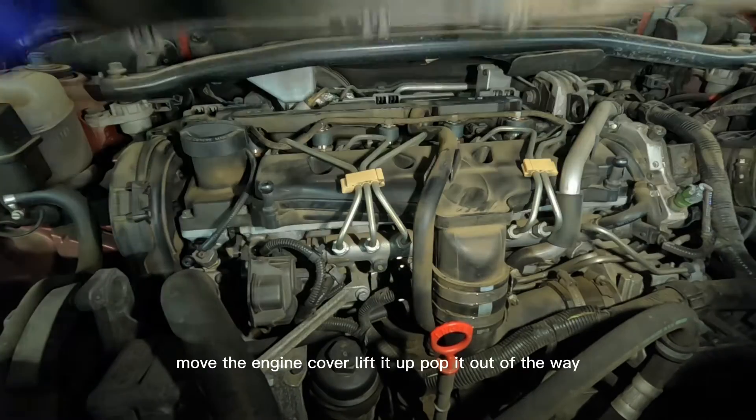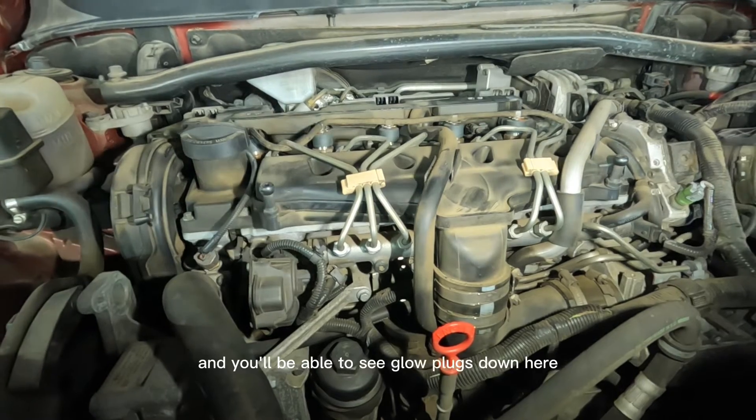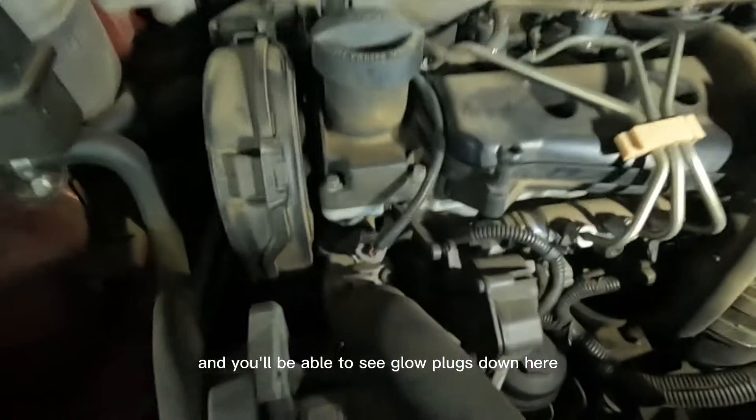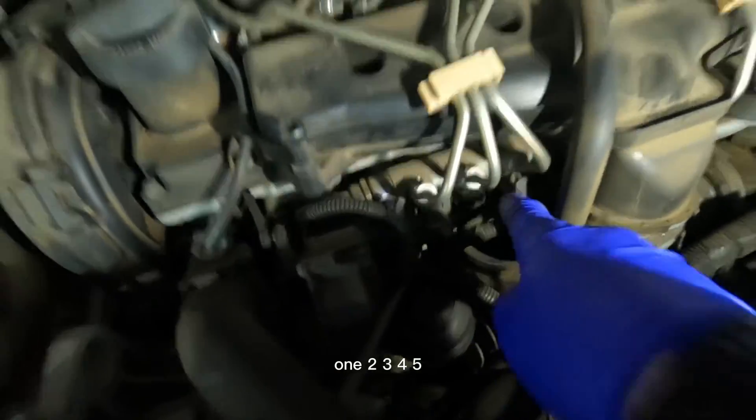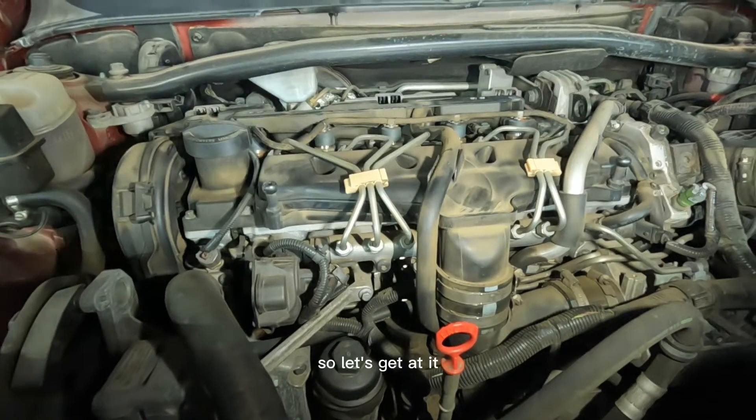We'll start off by moving the engine cover — lift it up, pop it out of the way — and you'll be able to see your glow plugs down here. One, two, three, four, five. This is the D5 diesel engine, so let's get at it.